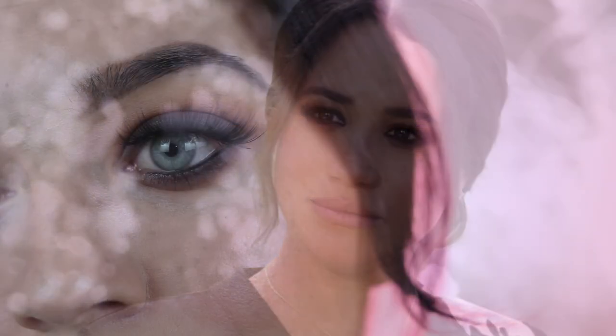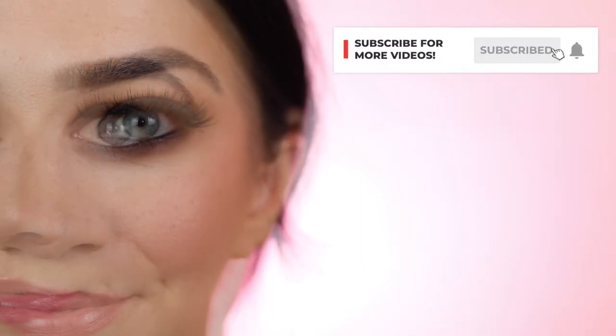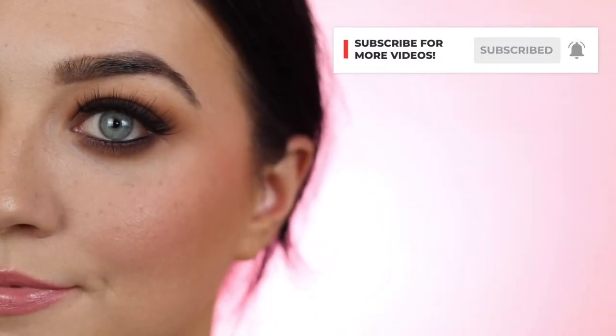Hey glam squad, welcome back to another episode of Beginner's Guide to Makeup. In this lesson I'll be recreating Meghan Markle's makeup look that she wore in a recent interview with Oprah. I was mesmerized by her dark smoky eye and flawless complexion with her natural beauty shining through, so if you'd like to see my top tips to recreate this makeup look, just keep on watching.